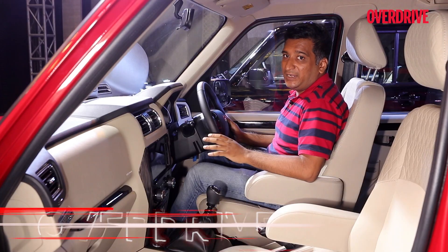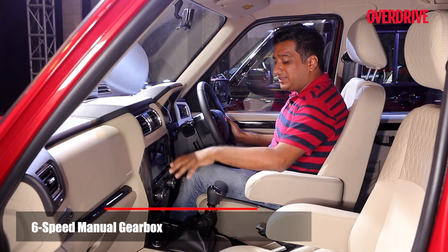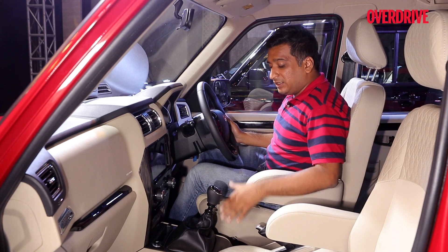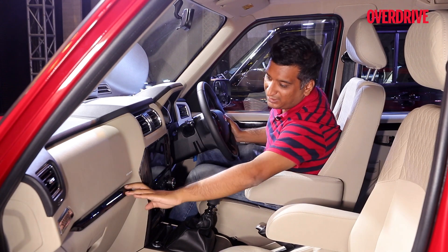You have a new six-speed manual gearbox and the shifter itself is now shared with the likes of the XUV700 and the Scorpio N. You get this wide wood panelling in the central area. Some might think it's a bit overdone, but for the audience that the Scorpio is aimed at, we think it's just fine. And you get these black touches here too.